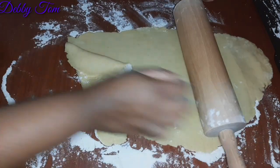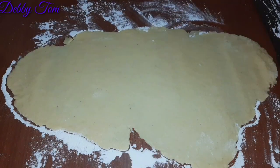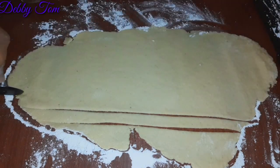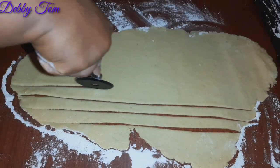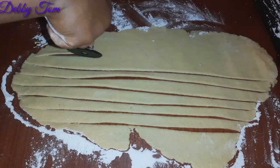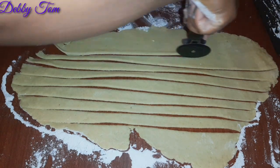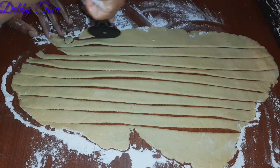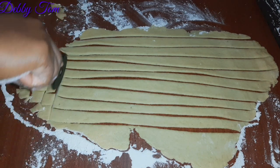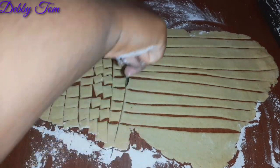I need it to be very flat because once you put it in the oil it increases a little bit, so I need it very flat. I went ahead and used my pizza cutter to cut it to my desired shape. While making yours, you can cut it to any shape of your choice — big, small, square, triangle, rectangle — go any way you want!